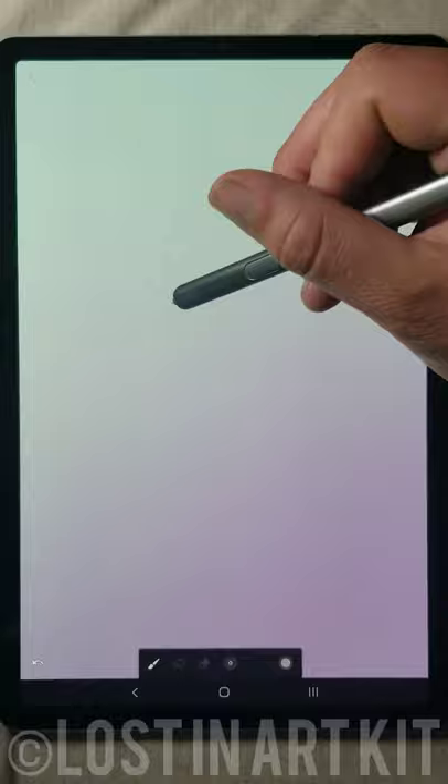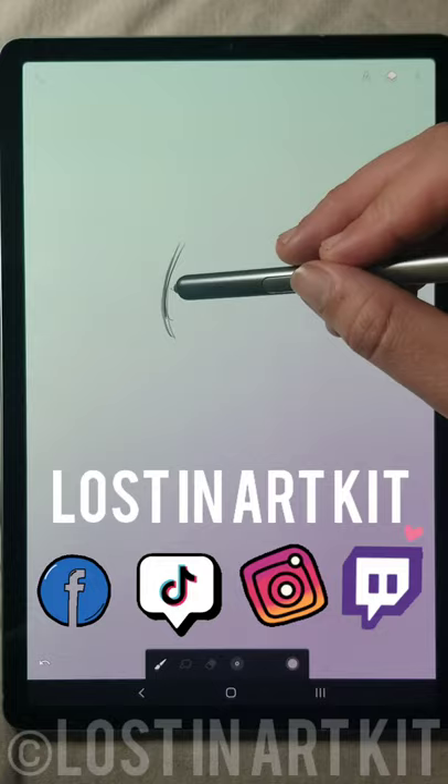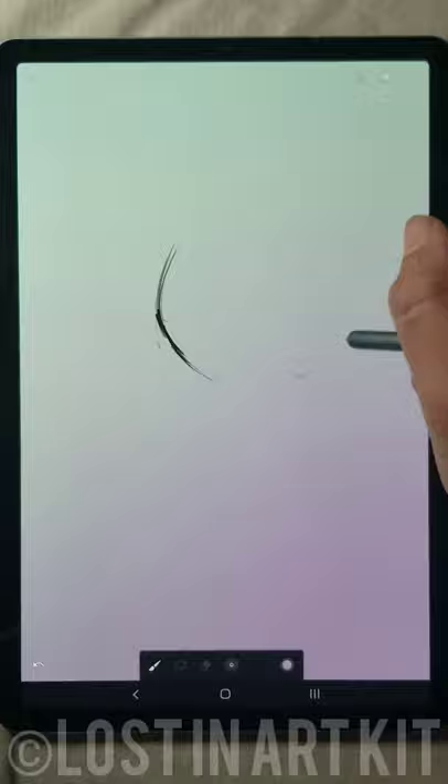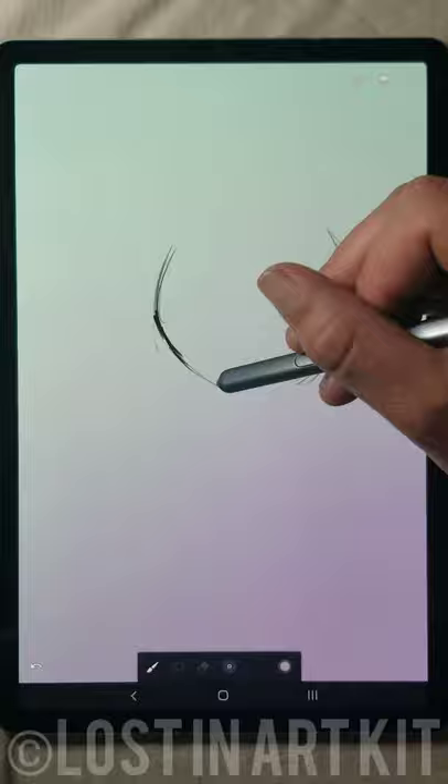Hey guys, today I'm going to be going over some tips that I have for you on transforming your sketches to cleaner line art. To get started, I always start with a very, very rough drawing based off of some sort of reference. For today's drawing, I'm going to be creating some sort of a cat, feline-like beast.